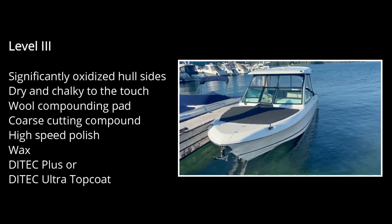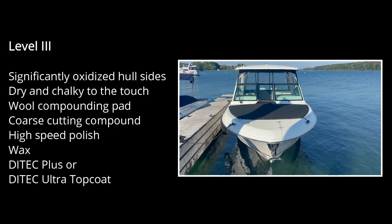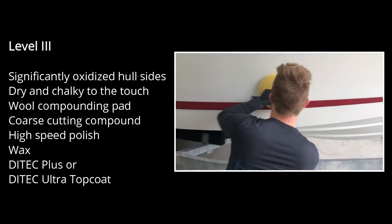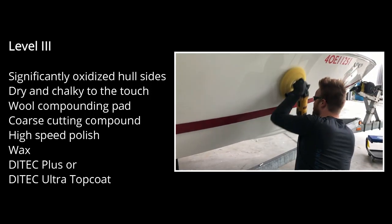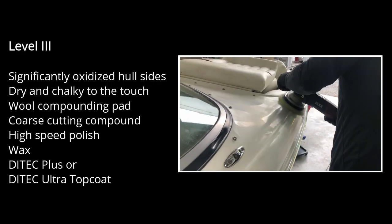Level three is recommended for boats with significantly oxidized hull sides whose appearance will be dry and chalky to the touch. We apply a wool compounding pad and coarse cutting compound to achieve deep oxidation removal, then a high-speed soft foam finish polishing to achieve a high gloss finish, followed by your choice of topcoat.